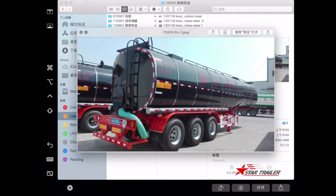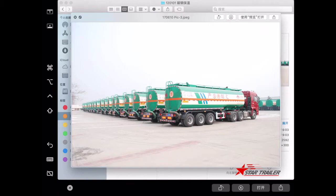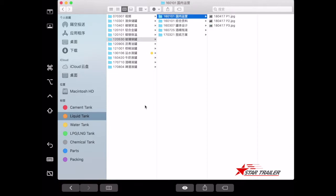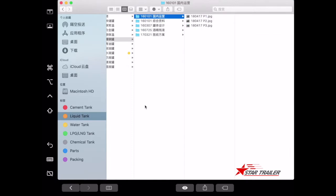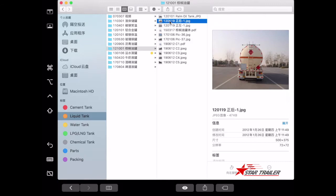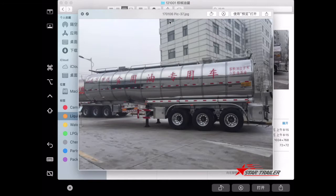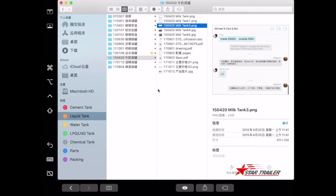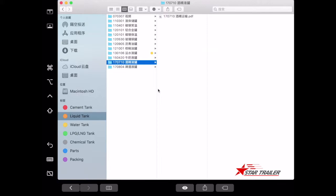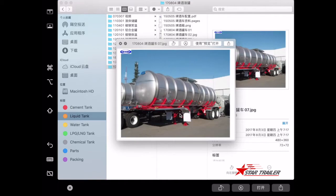Some tanks are for asphalt, some for crude oil. We have also built fiberglass tanks — very special — for the Cuba market. This tank is built for palm oil, and in Chinese it says this tank is for edible oil. We also build normal steel tanks for water, milk tanks carrying milk, and tanks for beer transportation.